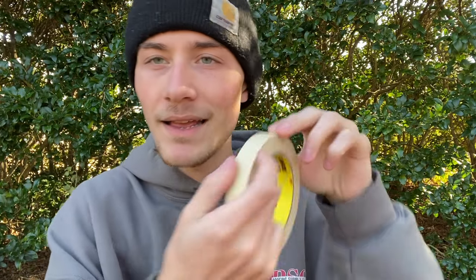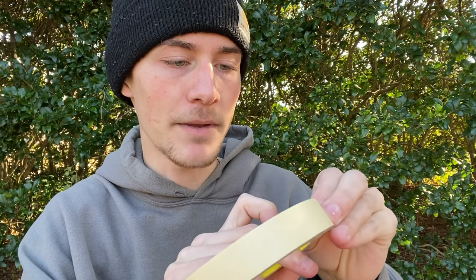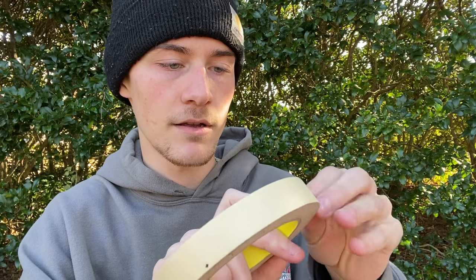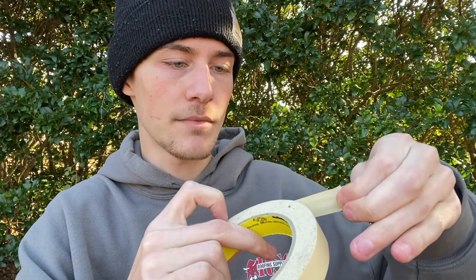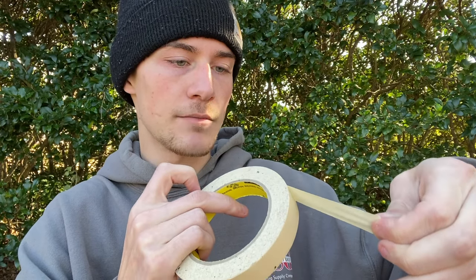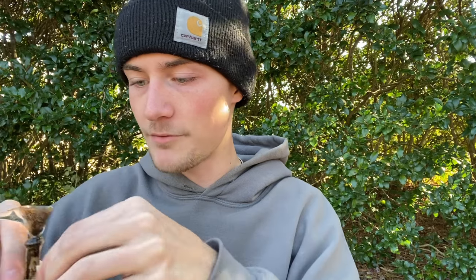I'm going to go ahead and start peeling the tape. There we go. Let's go ahead and tape this off right here. I can always use more tape in the future if I need to. This is not going to be the prettiest look in the world, but it doesn't need to be — it just needs to do the job.